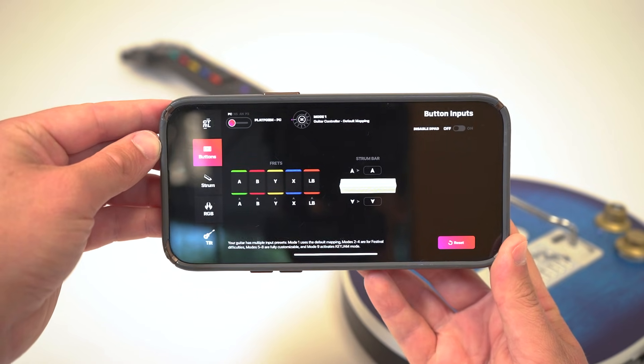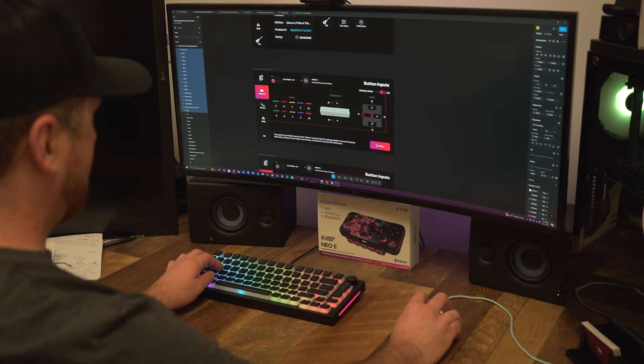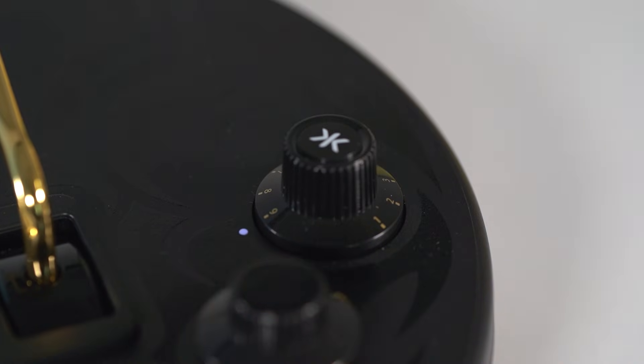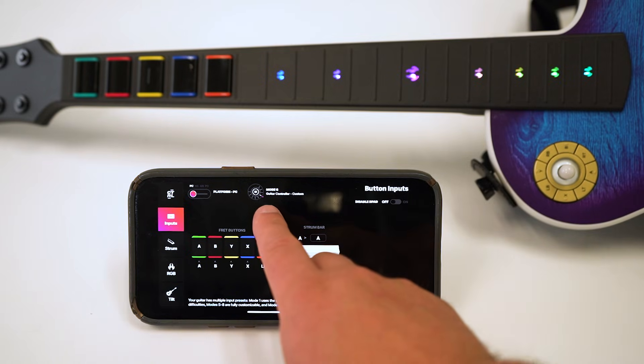Here you'll see a visual representation of the inputs that you can rebind. We are working to add more customization options within the app, so your dashboard may have more options than mine is currently showing. Before adjusting any inputs, make sure your mode dial on your guitar is set to 9 for Keyjam mode. This should also be reflected at the top of your screen within the app.